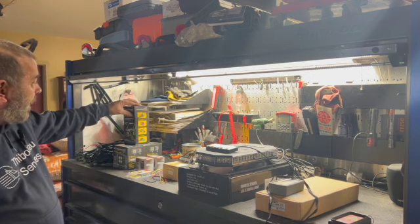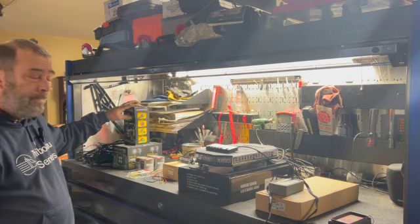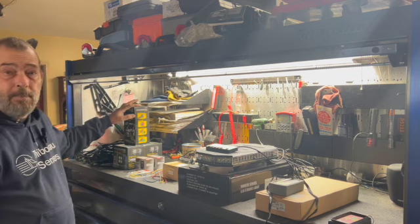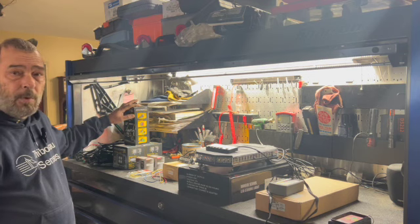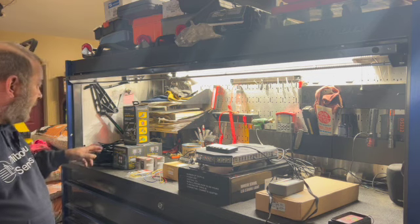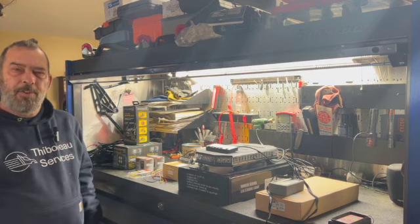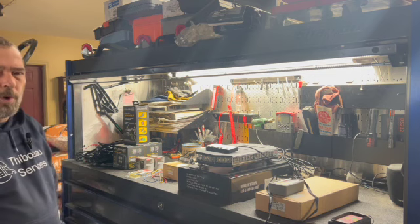I'm going to put some Harbor Freight backup lights on the trailer so that I can see where I'm backing into. I'll probably put a couple of these in my truck too, if I like them. These are the Roadshock LED three-inch floodlights. I didn't want the spotlights because I think the flood is going to work just fine.